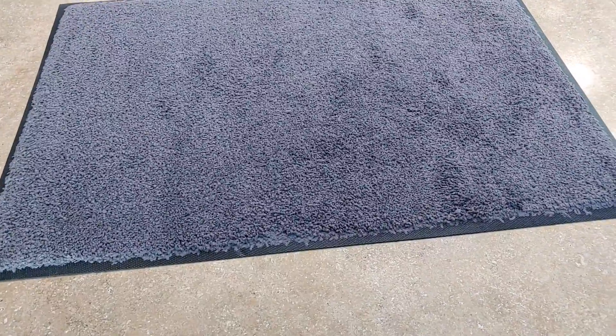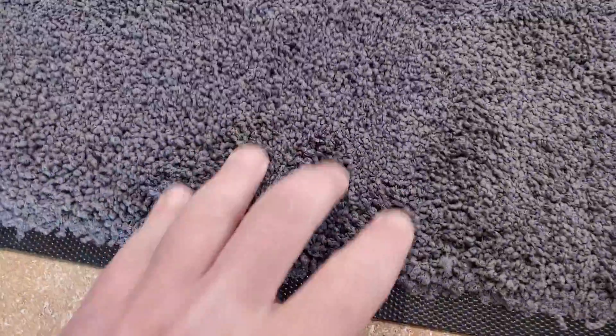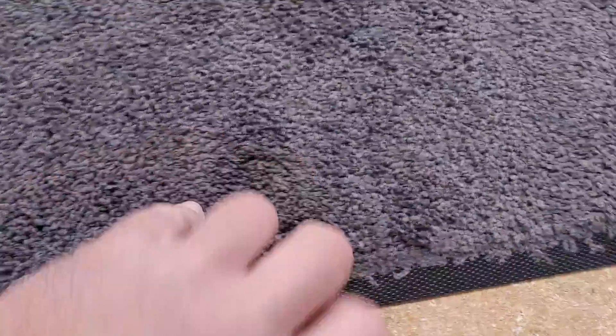Got this pretty nice little floor mat here. It's got a nice durable top that does a pretty good job at cleaning your feet. One thing I really like is this nice rubber back — it's non-slip, so you're not gonna worry about it moving, not even the least bit.